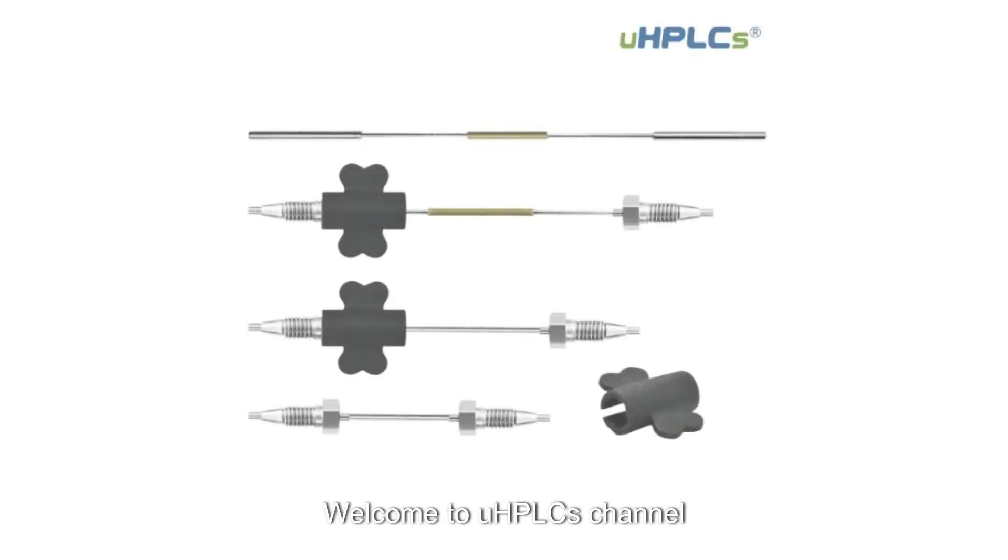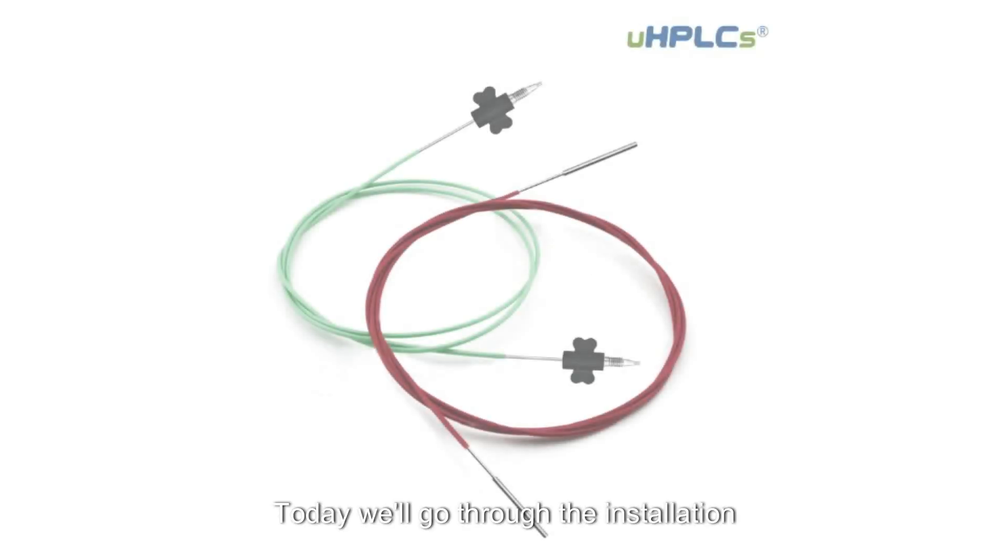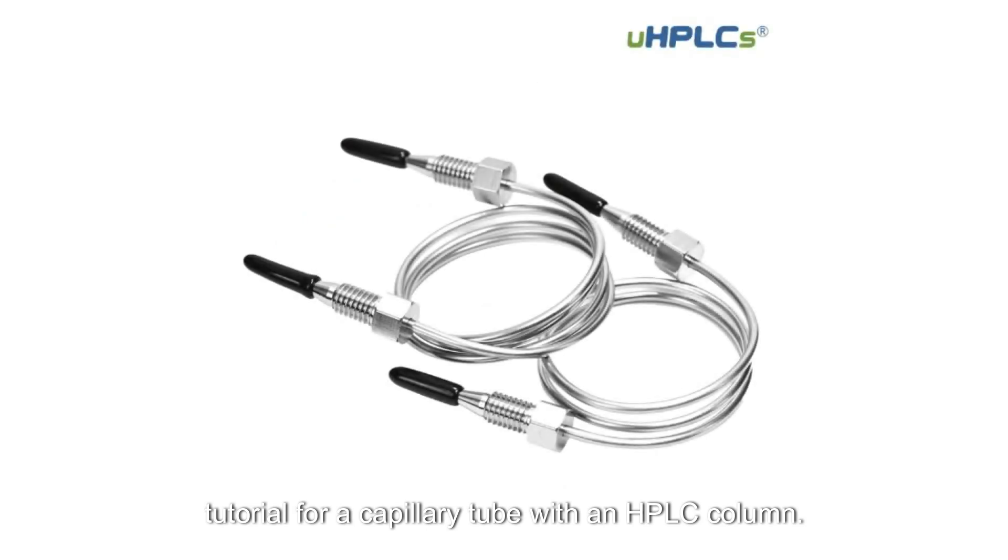Welcome to UHPLC's channel. Today we'll go through the installation tutorial for a capillary tube with an HPLC column.